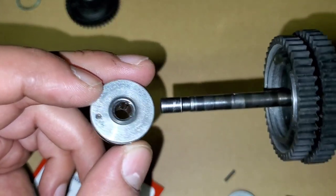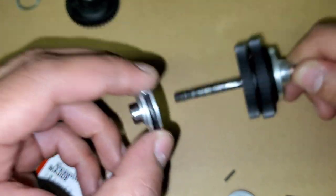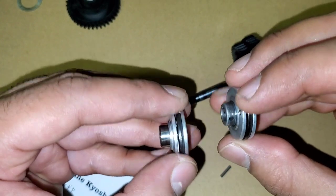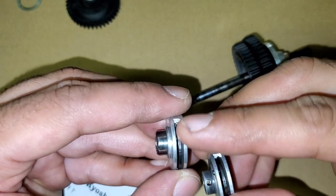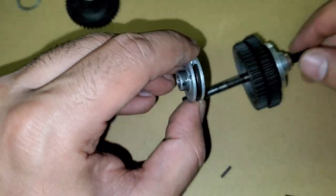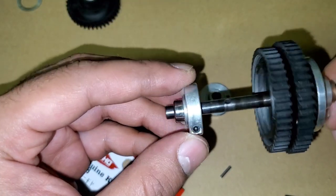Now we're going to put in the two-speed cam — you can tell it's the two-speed because it's got the roller pins inside. They're different, so make sure you don't mix them up. The three-speed cam has a hole in it; the two-speed doesn't. Make sure you put the right one in — so the two-speed cam goes in here.